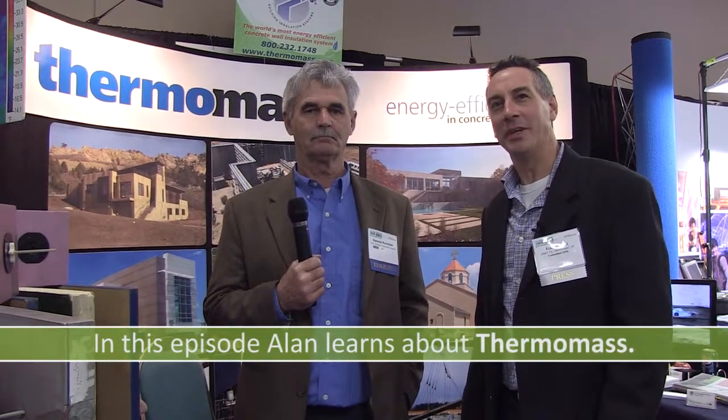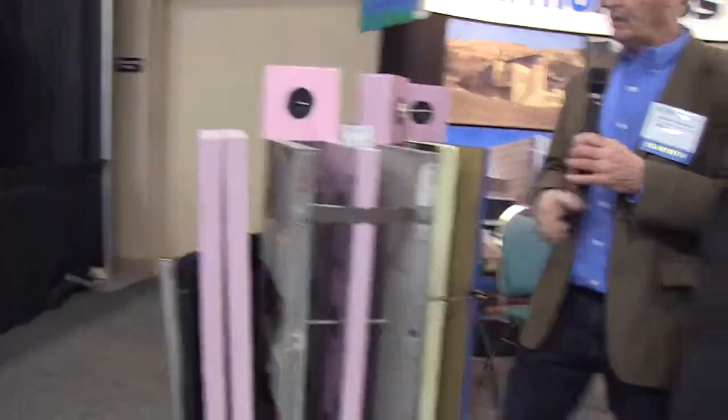I'm here today with Dennis Perrington from Thermomass Wall Systems and we're going to talk about one of my favorite types of insulation details for foundation concrete walls. Basically, we specialize in controlled environments and we install an insulation system in between two layers of concrete, leaving the durability and beauty of concrete exposed. We do moisture control along with temperature control using the thermal mass generated by the concrete.